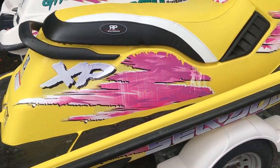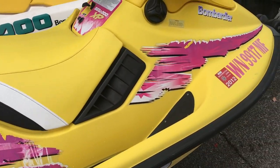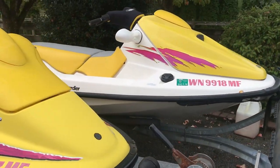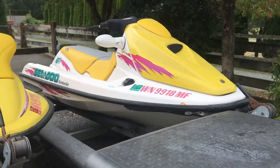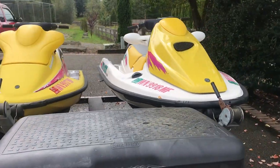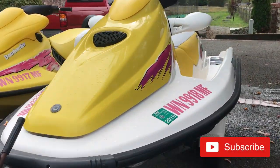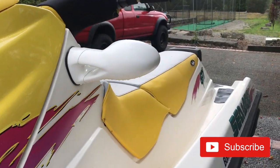Alright, here's the final look of these guys. Put a lot of work into both these 96 Sea-Doos, but I think they came out really well — I'm really happy with how they came out. If you guys enjoyed watching this video, go ahead and like and subscribe. It really helps me keep these build series coming.